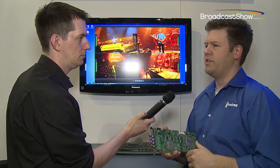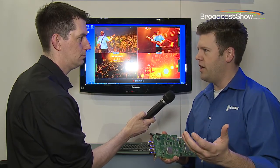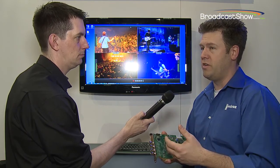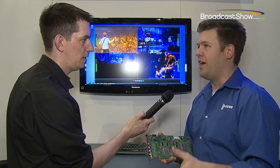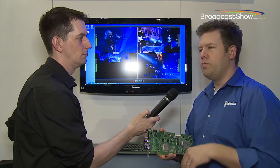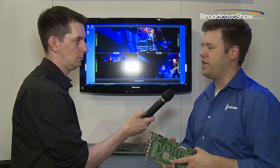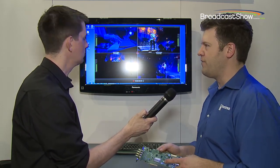Many of our customers said this ISO recording is great, but they want to use it not only in streaming production — what if they're not in any type of live environment and still want access to that? We felt that going through Wirecast to access it was not the most elegant way of exposing that functionality, so we created the VS4 Recorder.